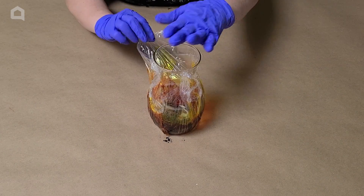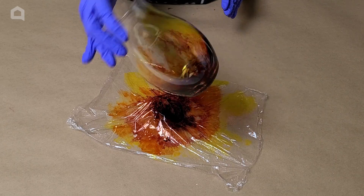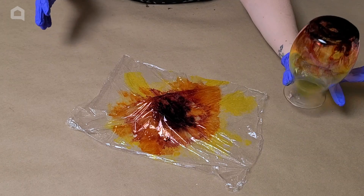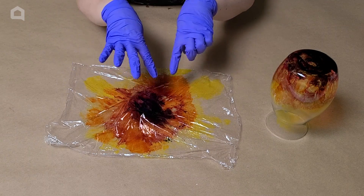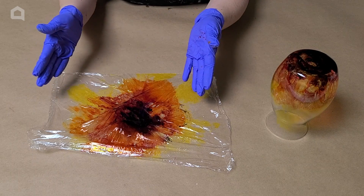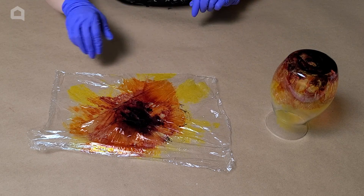Let's peel it off and see what we've got. Fantastic — I'm much happier with that. Got some of that darker color spread around, the yellow came up higher, and we're good. I'm going to set this upside down off to the side so it can fully dry. If you want, you can save this plastic wrap and reuse it later — it can be reactivated. Just let it dry, fold or crinkle it up, and put it off to the side. When you're ready to use it again, just spritz it with some alcohol and it's ready to go.